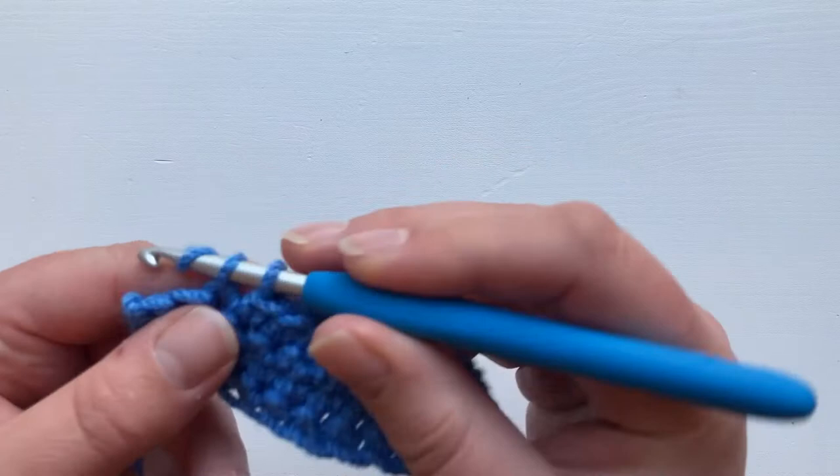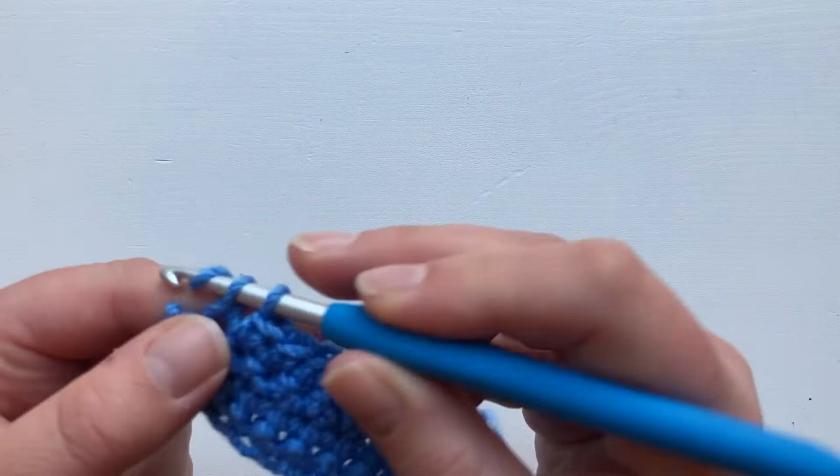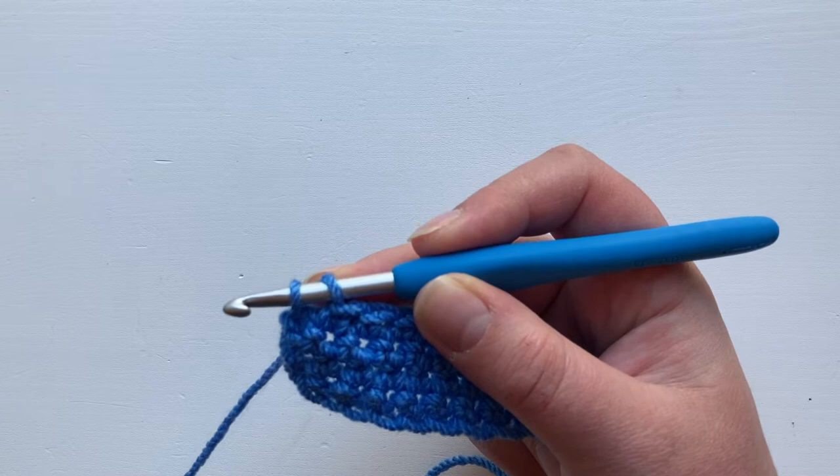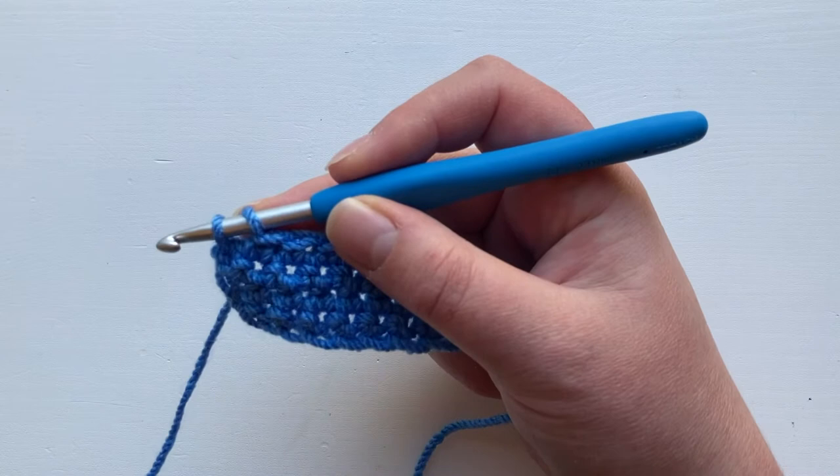You're going to work until you're at your very last stitch in the row. So here we are — you insert your hook, you yarn over and draw up your loop and you're left with two loops on the hook. This is where you always do your colour change, when you've just got a single yarn over and pull through to do.